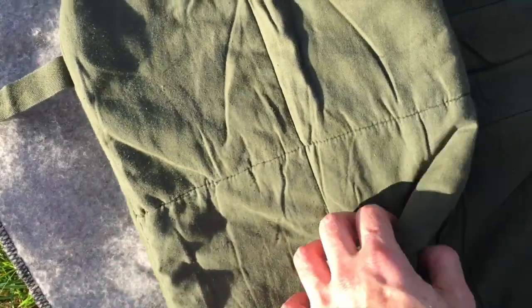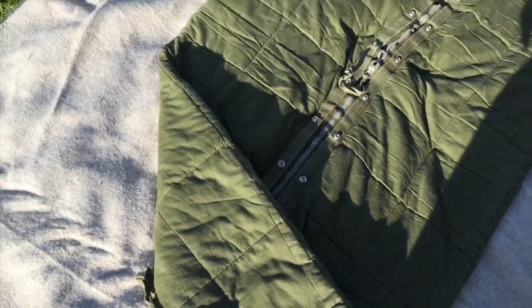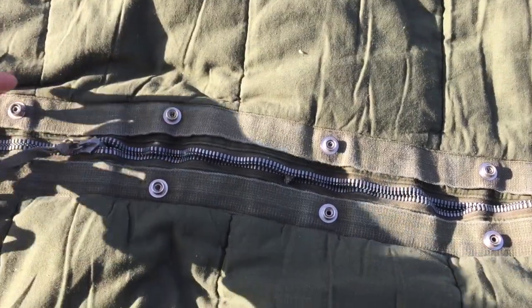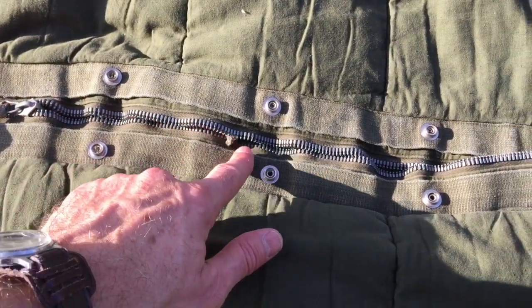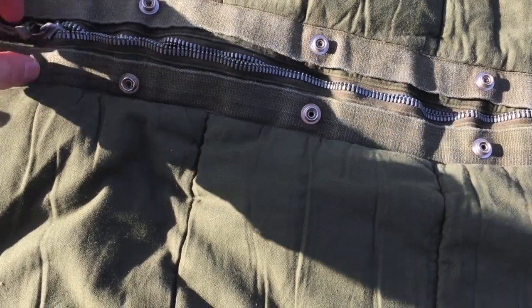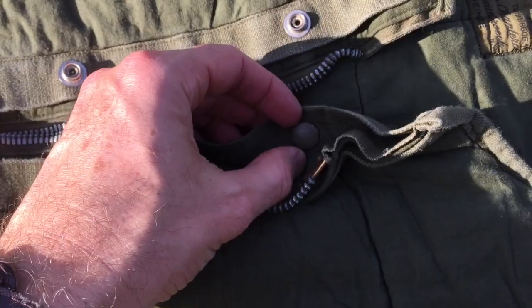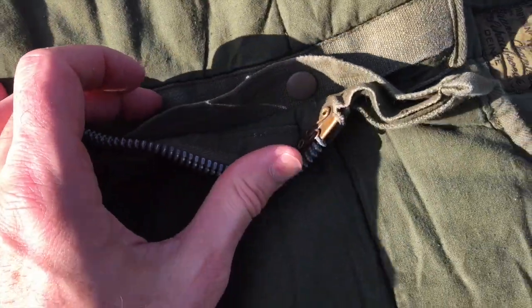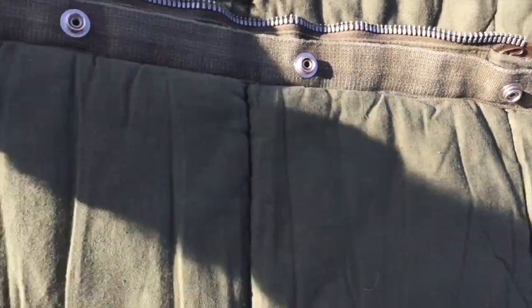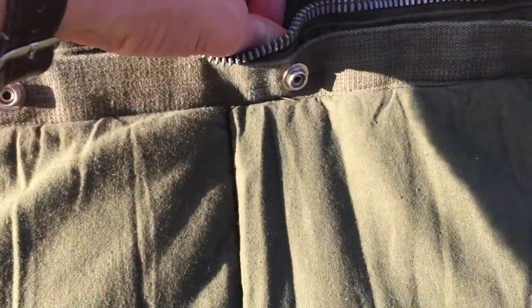Here at the bottom are the two straps where you can tie up the sleeping bag when you roll it up. The zipper is in good shape, but the problem with this kind of large metal zipper is that if it gets extremely cold it's going to conduct through the zipper to the body. Also, if the zipper breaks, there's a button on the inside of the folds that you can use to close up the sleeping bag.